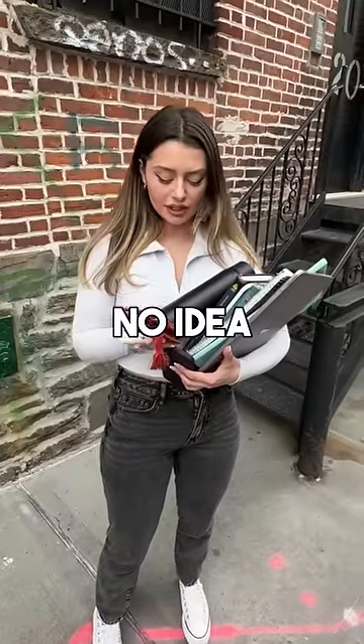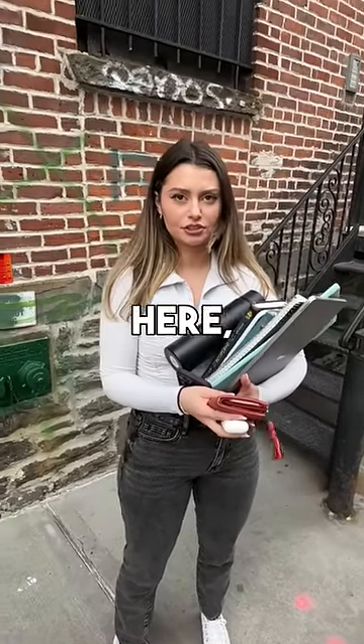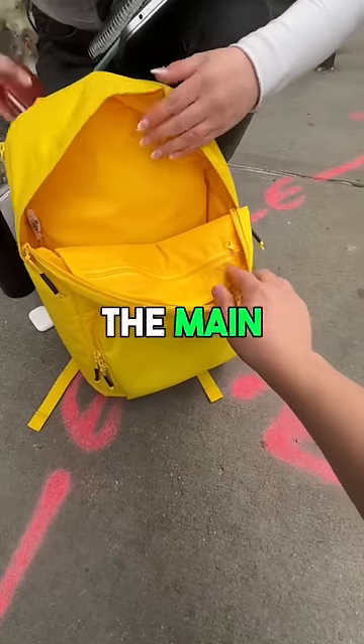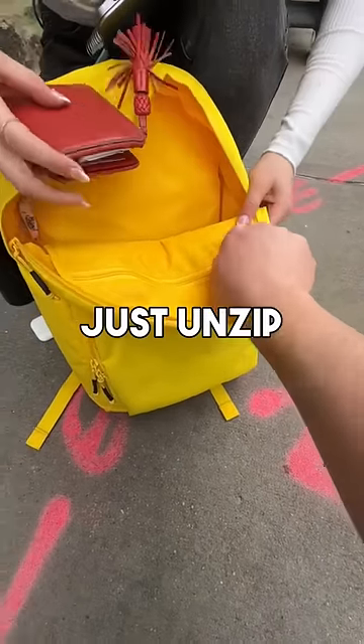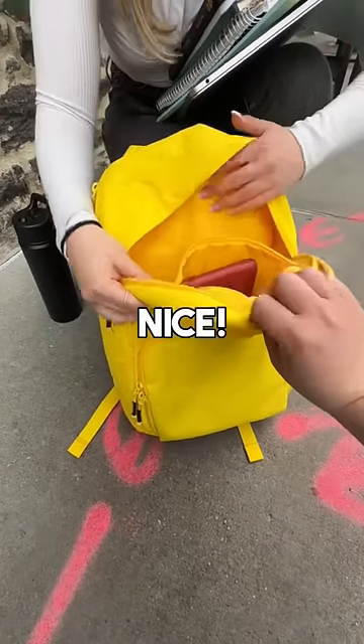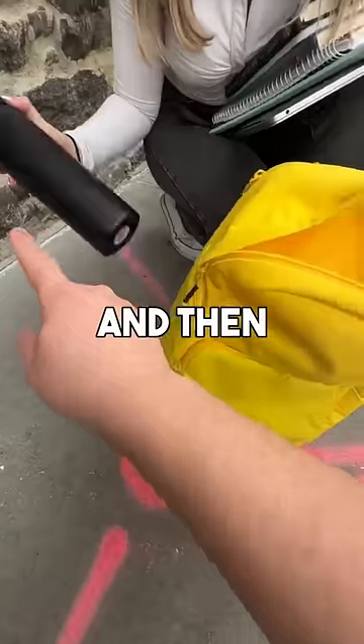Looks like you need some help! Here, try this — it's a Brody backpack. We'll take your wallet and put it into the main cavity here. You can just unzip this, and you can probably throw your AirPods in there as well.